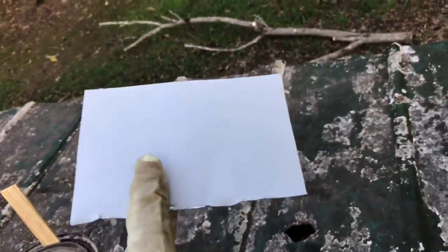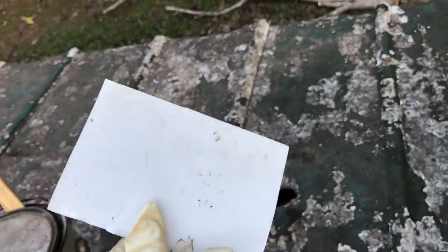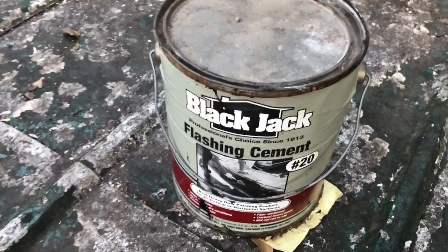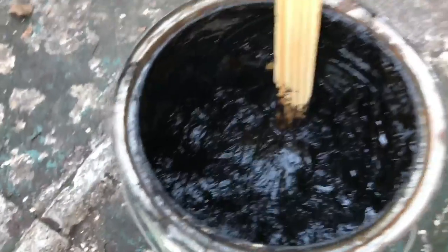First of all, get you a scrap piece of tin or something. This scrap is a piece of aluminum I believe I found out in the shed. Cut it where it's a little bit bigger than the hole that you got. Get you a can of roofing tar. This is called flashing cement. Looks like tar — black tar.